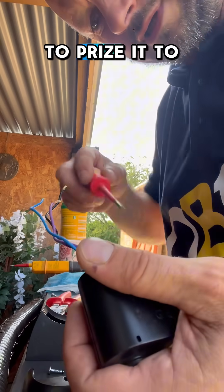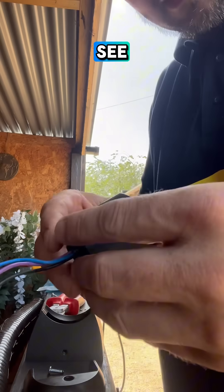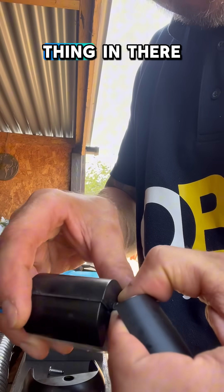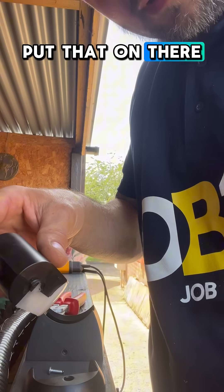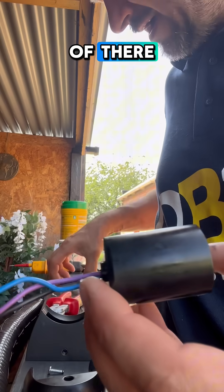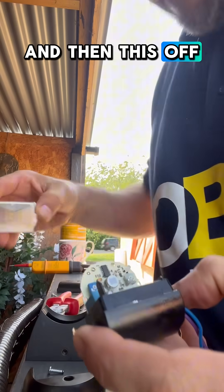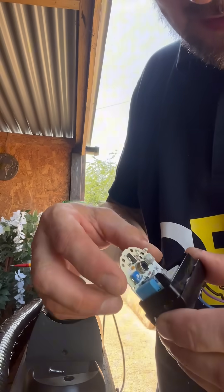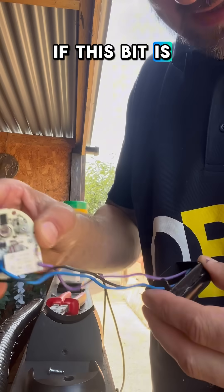And then we're going to prise it to bits. There's a little rubber thing in there — we don't want to lose that. Put that aside, get this out, and then this off. Let's see if this bit is knackered.